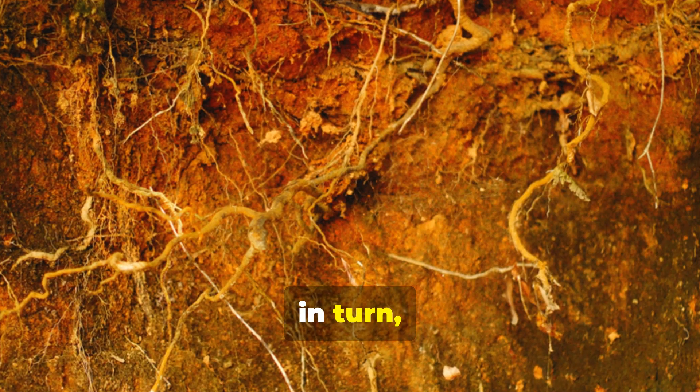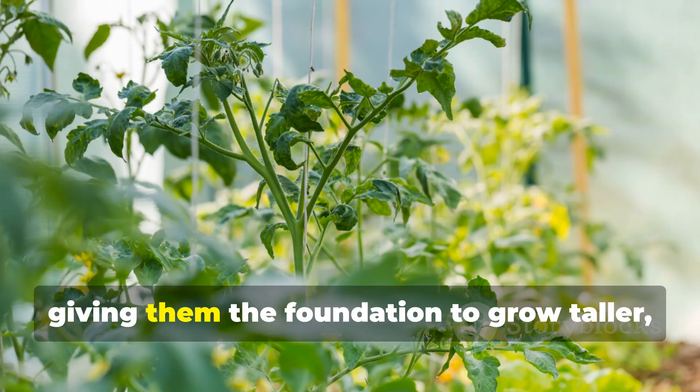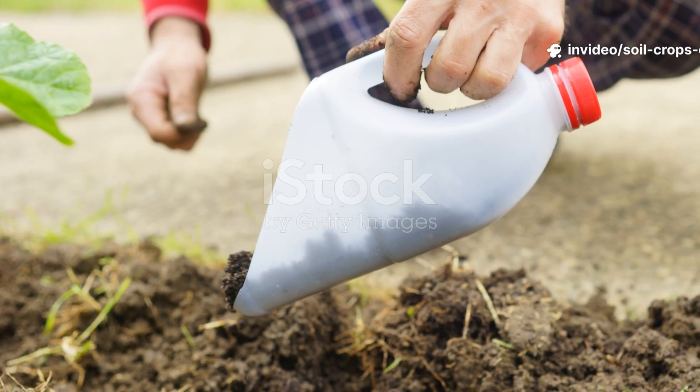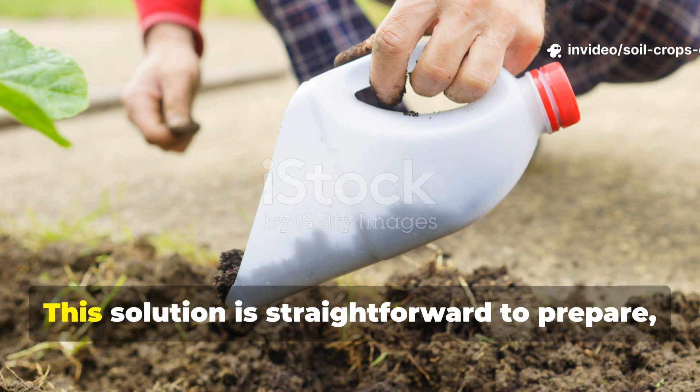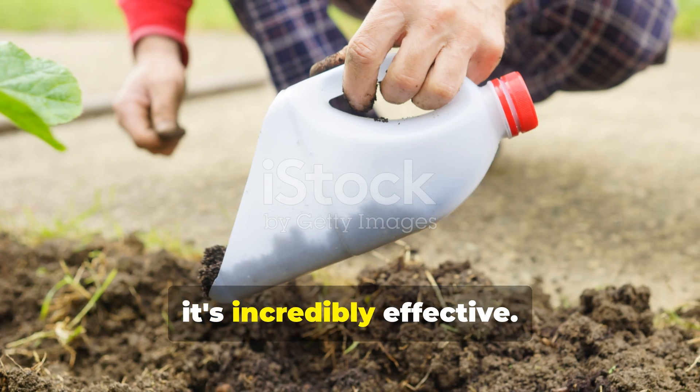Roots, in turn, allow plants to absorb water and nutrients more efficiently, giving them the foundation to grow taller, greener, and more productive. This solution is straightforward to prepare, yet incredibly effective.